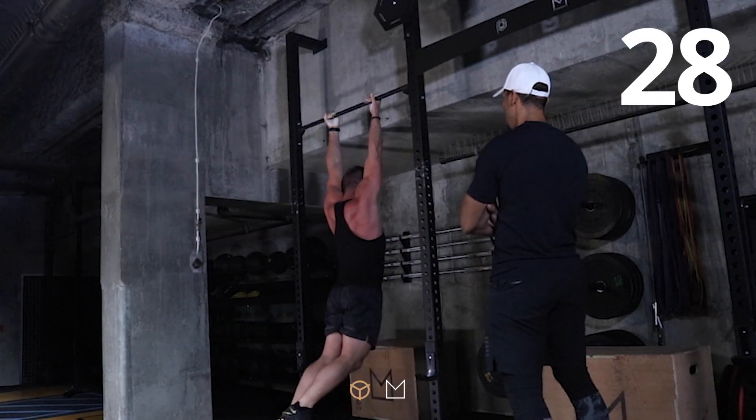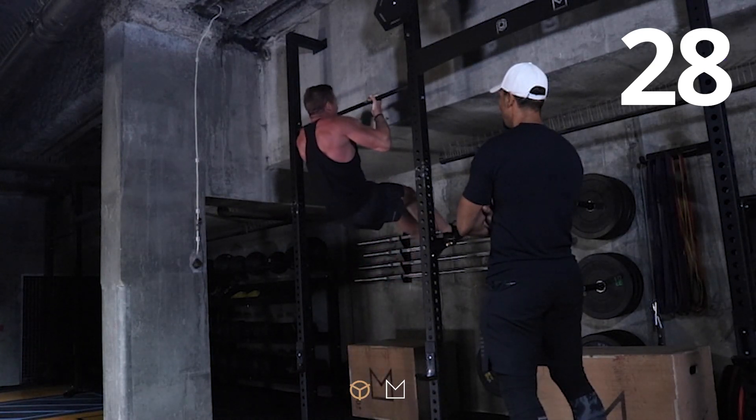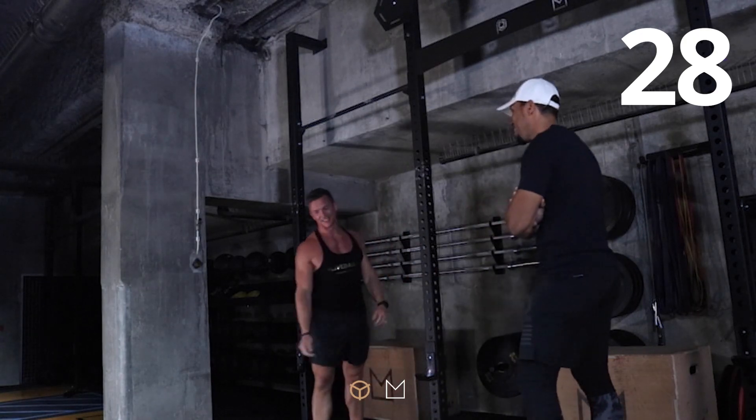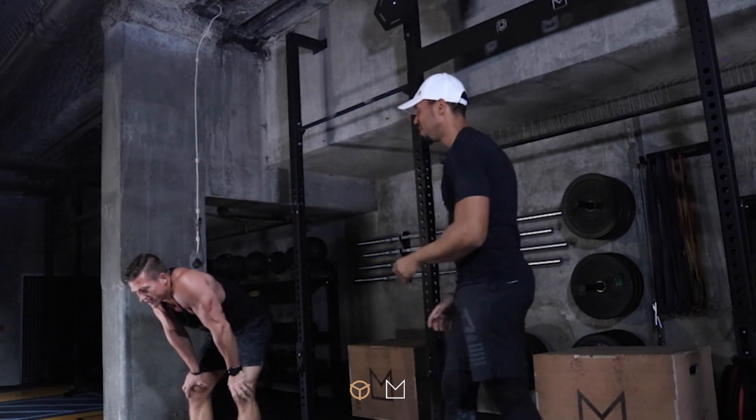Very good. Come on Steve, come on — two more, you've got this. Twenty-eight. Amazing mate, well done. Unbelievable. Very good, wahoo!